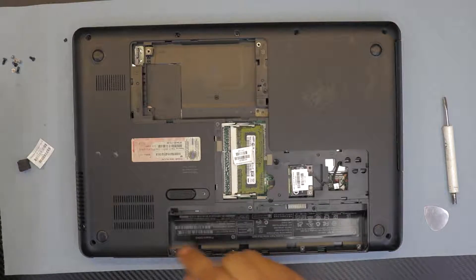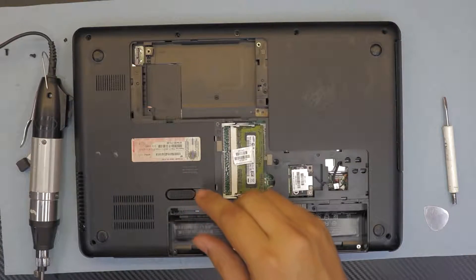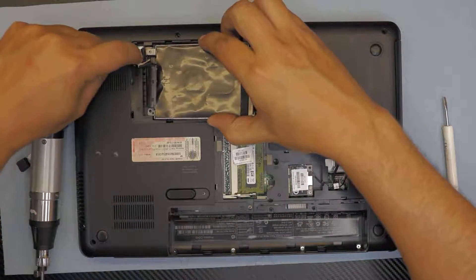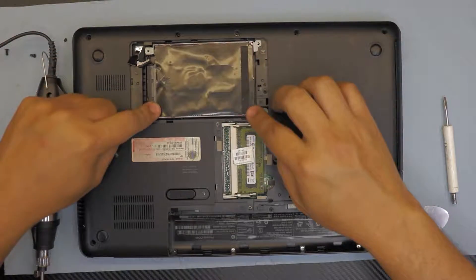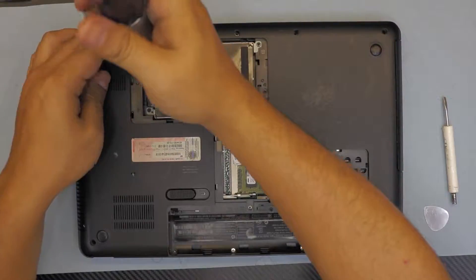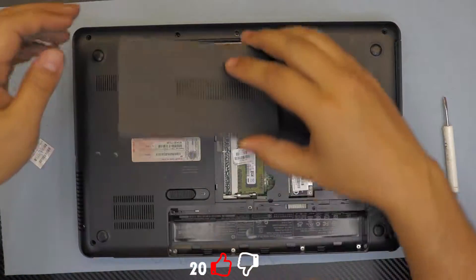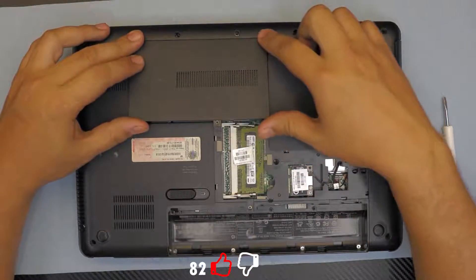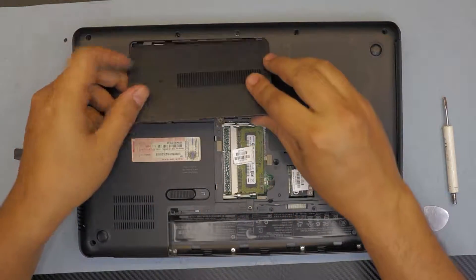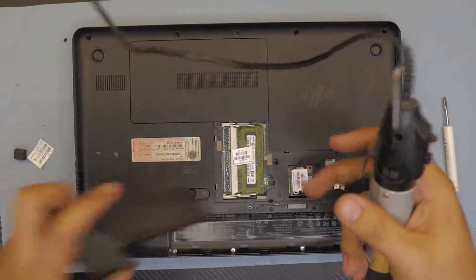Put the screws on the back side. Grab the hard drive, put it down, plug in the hard drive cable, push it down, and put the screws for it. All done here. For the last part, put the bottom cover in — put the side with the clips first, push it down, put the screw in, grab the other one.